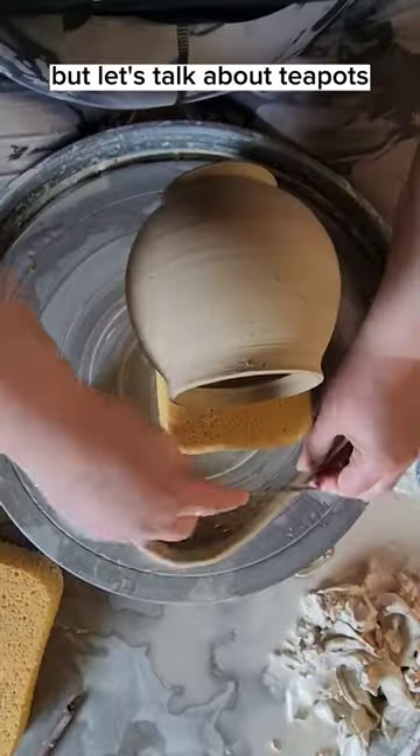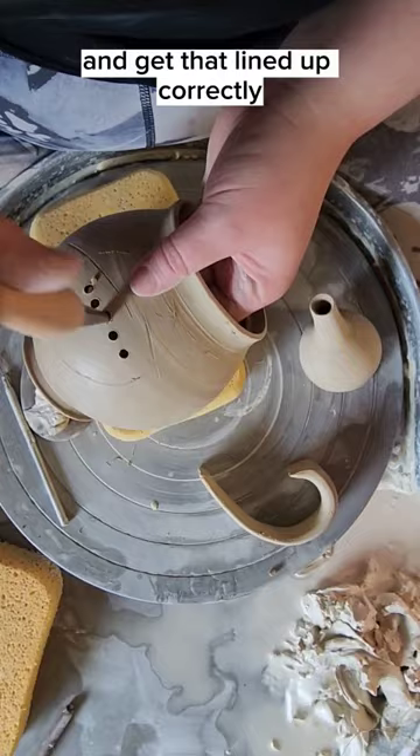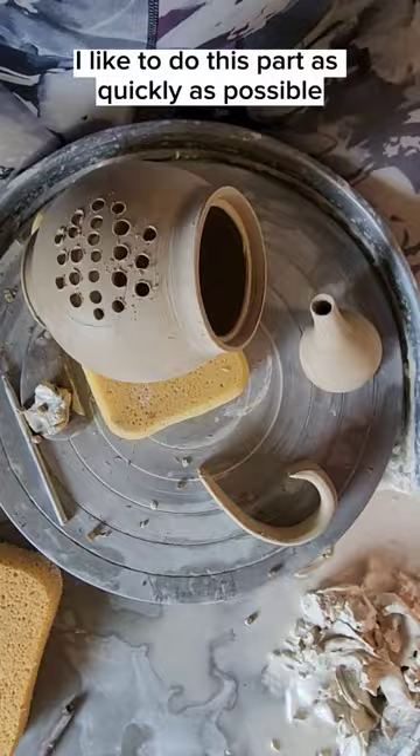Quick warning for holes, but let's talk about teapots. One of the trickiest things about putting teapots together is getting the spout and the handle lined up. I prefer to start with the spout and get that lined up correctly, and then drill all the holes I need for the tea strainer part. I like to do this part as quickly as possible because I hate looking at holes, and the quicker I do it the less I have to look at them.